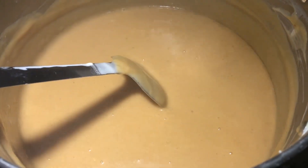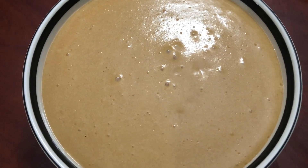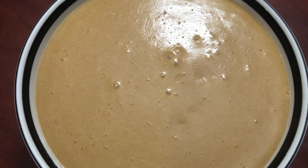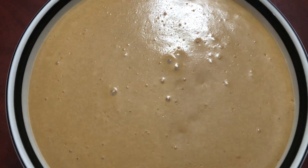Overall cooking time is about 45 minutes. The very healthy and tasty urad dal porridge is ready to eat. This half cup of dal is good for four people. If you like this recipe, please share and subscribe to my channel — thanks for watching!